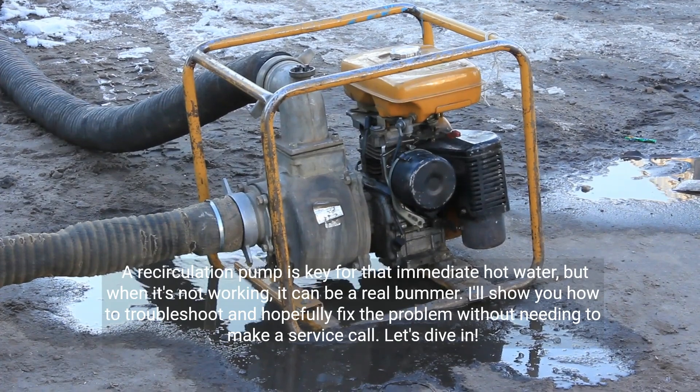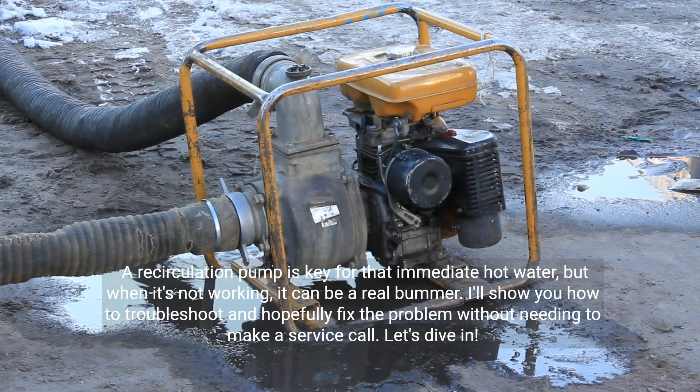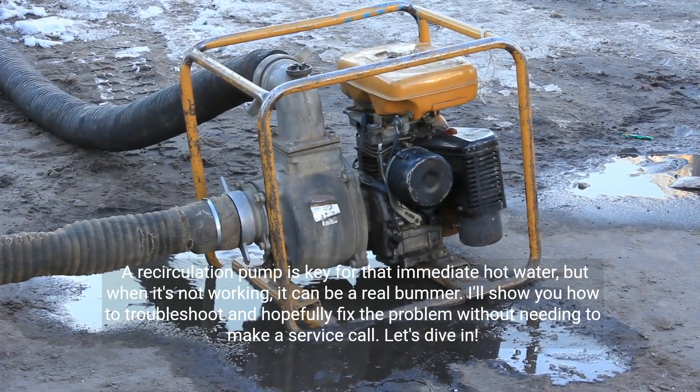A recirculation pump is key for that immediate hot water, but when it's not working, it can be a real bummer. I'll show you how to troubleshoot and hopefully fix the problem without needing to make a service call. Let's dive in.